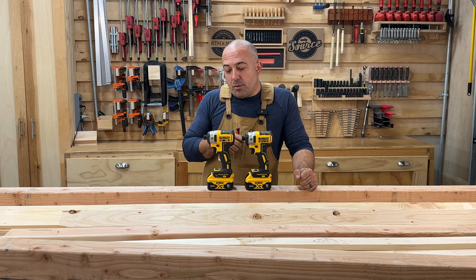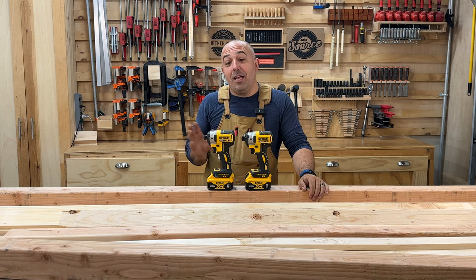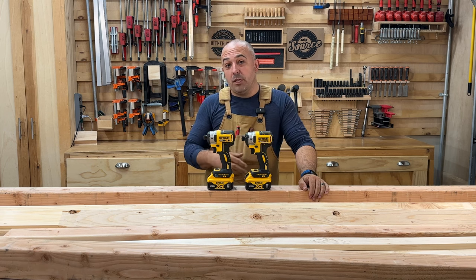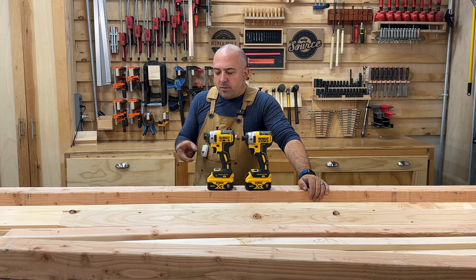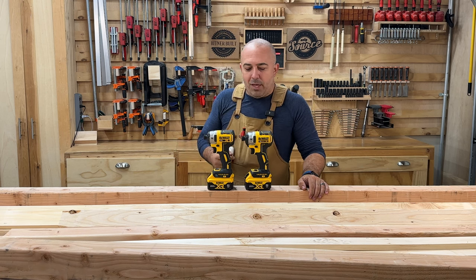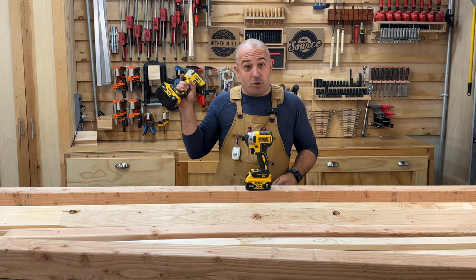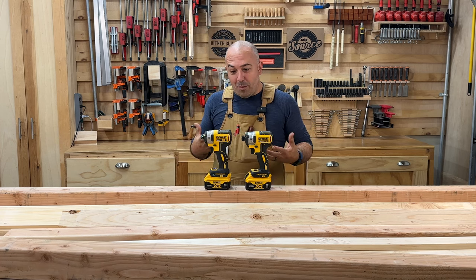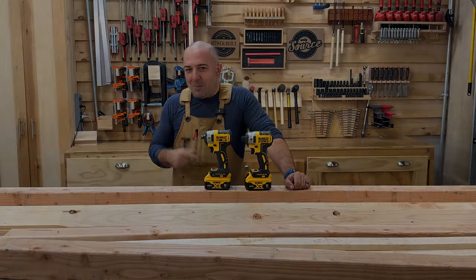My friends over at Safety Source Supply sent me the DeWalt DCF-887 and DCF-888. I've had these for about two months and I've used them in other videos, but I'm going to dedicate these as my only tools for this build. At the end of the video I'm going to give you my thoughts on these, because I don't like giving reviews where I only have a tool for five minutes. I like to use them for a while and give you my honest thoughts. Let's get to building this bunk bed today on Vintner Built.